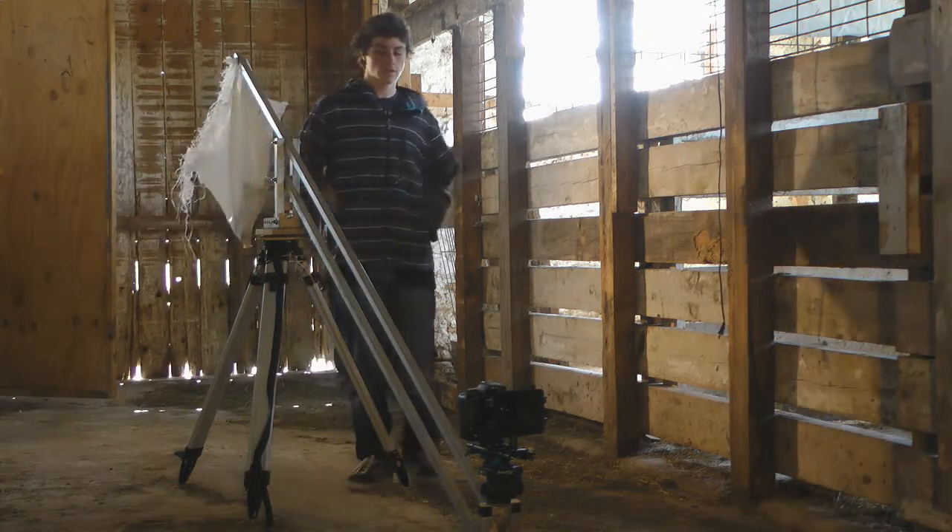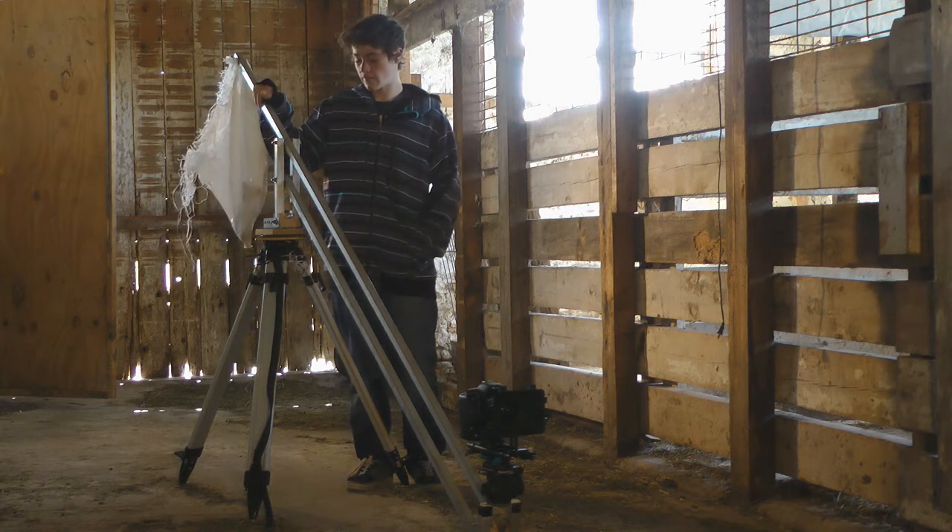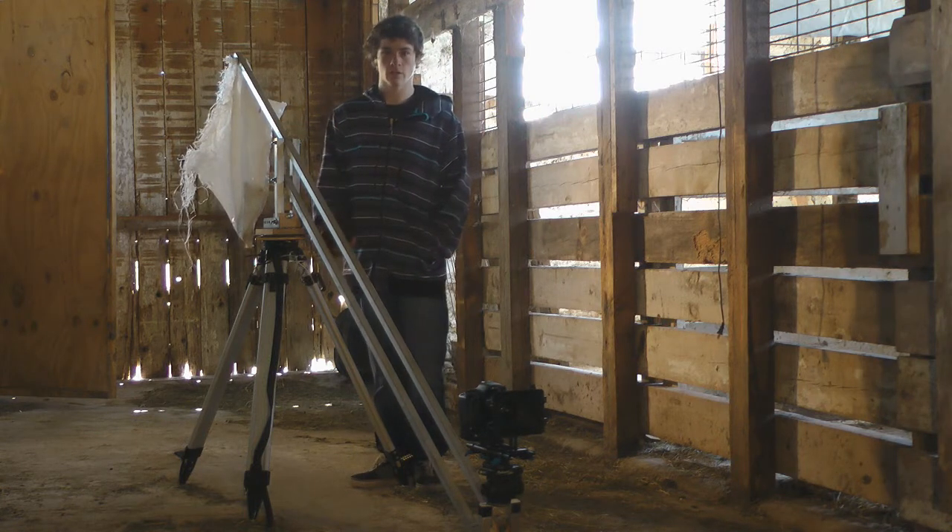Hey guys, my name is Kevin Wilbert and today I'm going to be talking about my jib. I've been getting a lot of comments and emails asking how I built this, so I just sort of wanted to show you guys.